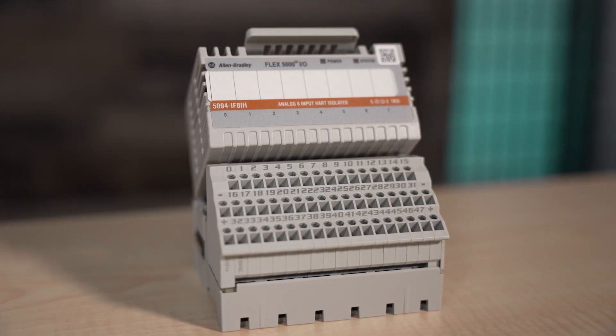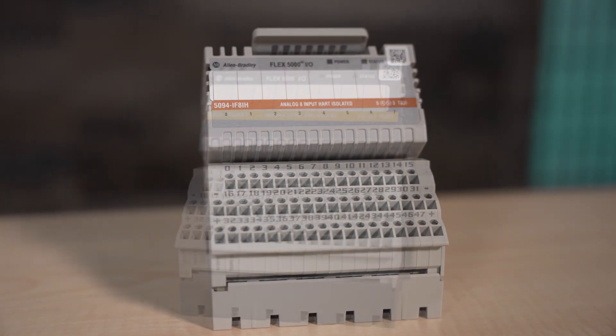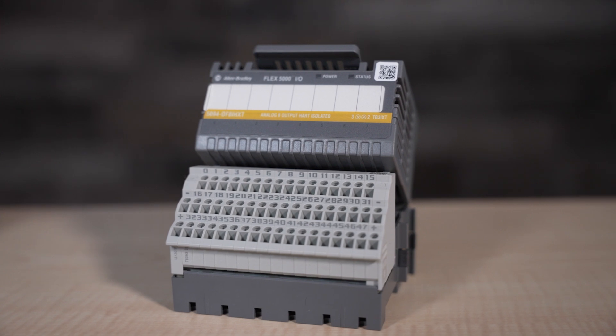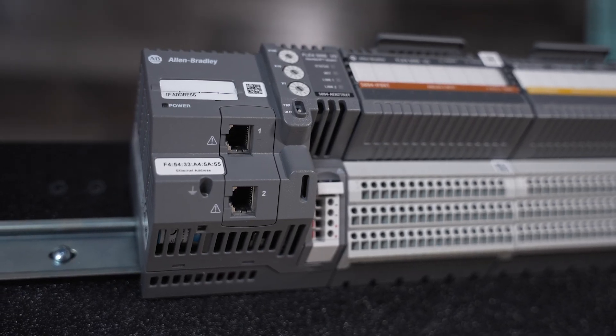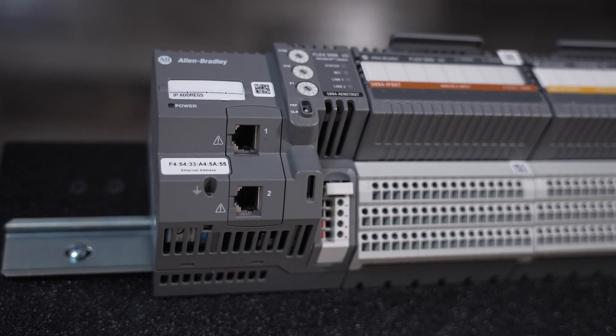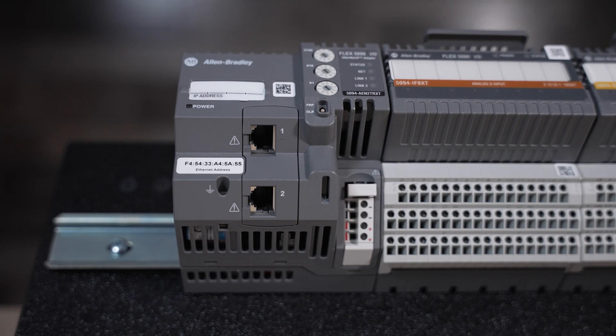That's often in the form of a 4 to 20 milliamp current loop and digital signals superimposed over the analog signals without causing issues. Compatibility with legacy systems using 4 to 20 milliamp signals means that existing infrastructure can be complemented with digital communications.